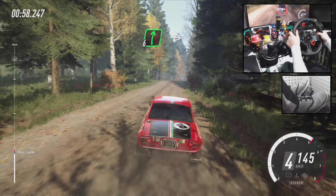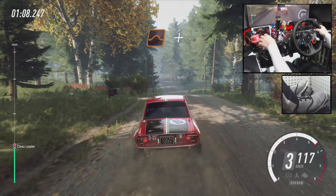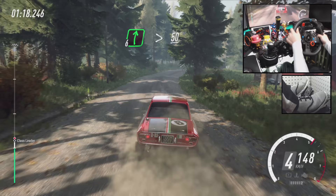extra long, into crest, 3 left long, opens, 6 long of a crest, to keep flat middle of a crest, and jump. And 5 right to the crest, long, past junction, 6 left of a crest, into 6 right, tightens, and keep left of a 50.